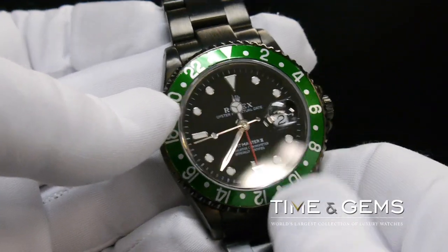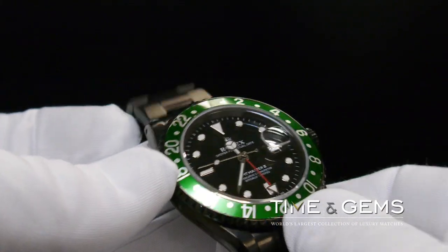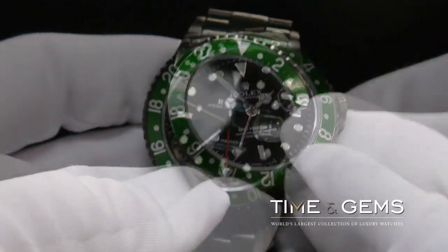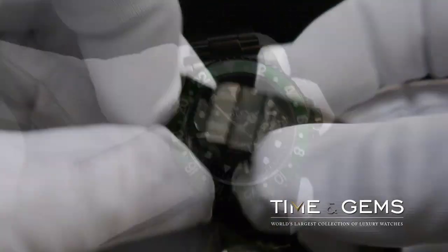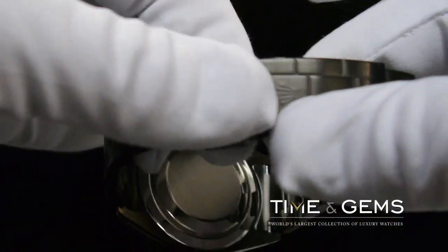This is the red hand with the luminous triangular tip. This hand points to the numbers on the bezel, which gives you the hour for the second time zone. The black DLC coating makes this watch extremely durable and scratch-resistant.